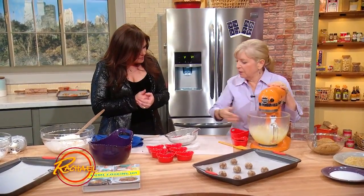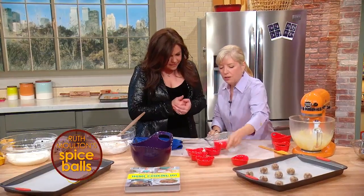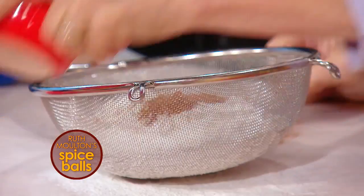So we've got some sugar and butter in here and now we're going to put all the spices. This is flour. There's salt. That was cinnamon. Ginger — ground ginger.